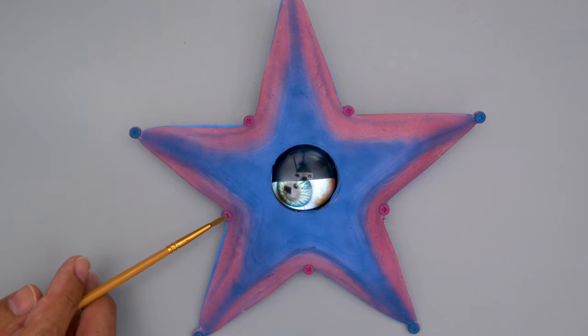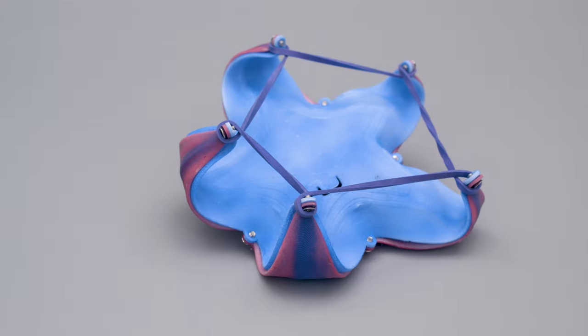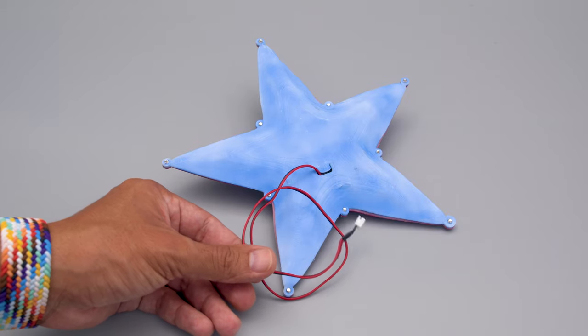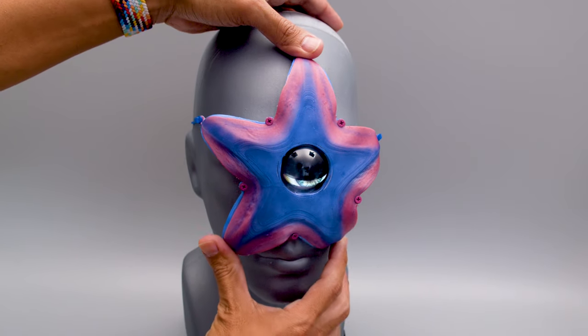You can paint over the screws with acrylic paint so they blend in with the rest of the mask. The tips of the mask are held in place overnight so it can retain that curved shape. You can add an extension cable for a bigger battery and hide it in your pocket so it's not directly over your face. You can add a strap or piece of NinjaFlex to act as a string to keep the mask fitted over your face.